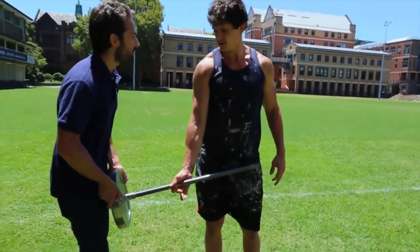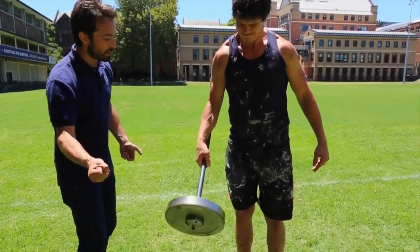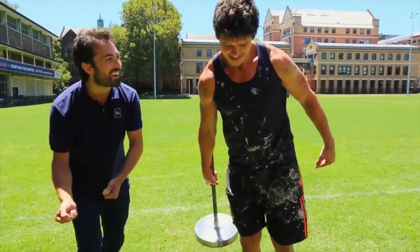Now I'm gonna let go. Are you gonna be able to hold this at all? Can you lift it out? Make it horizontal? Hold it, hold it, hold it — come on, just try to hold it. I want you to hold it out horizontal. See if you can. Hold it, hold it, come on.